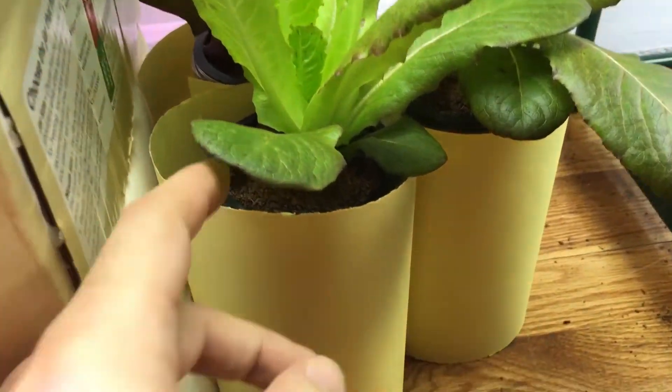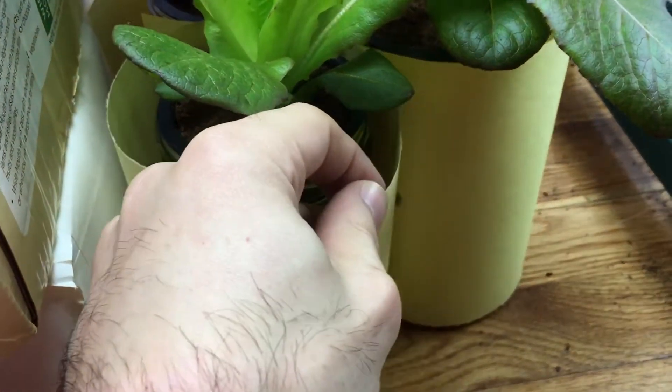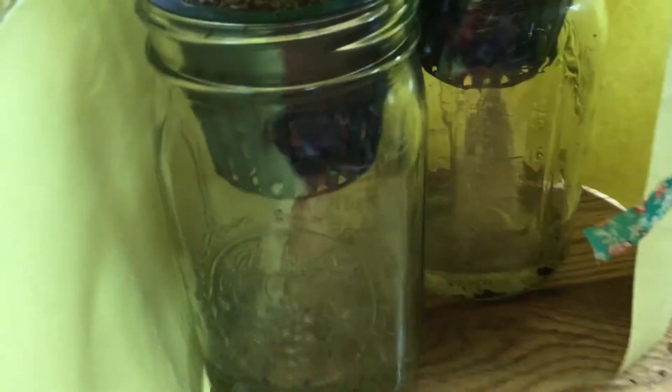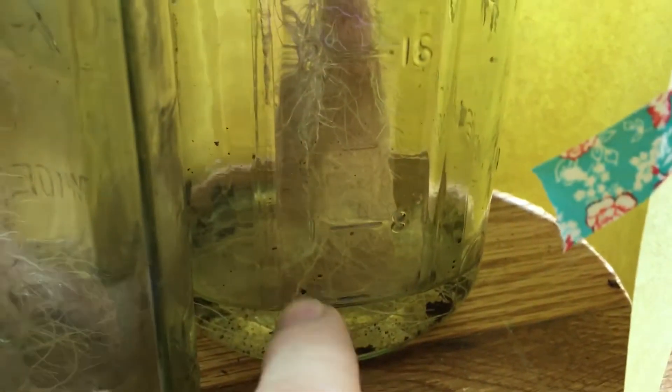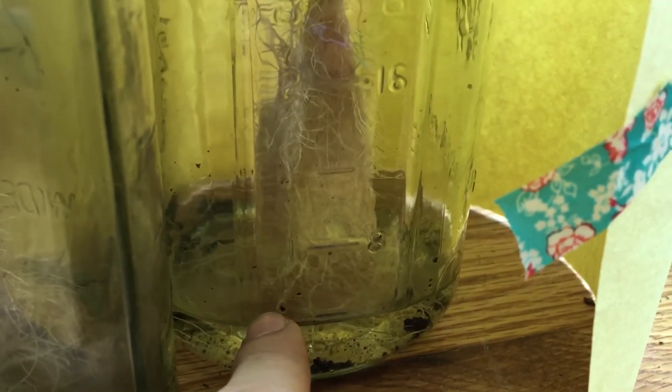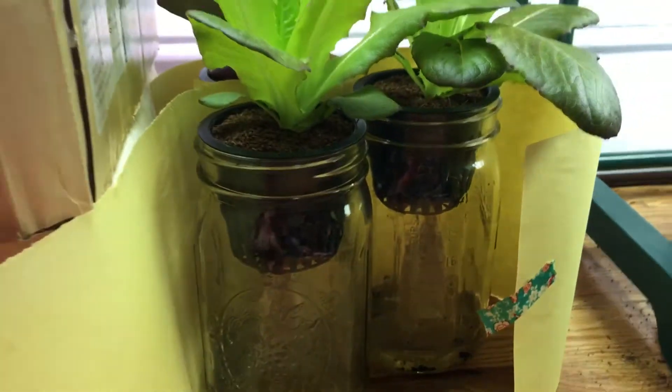I actually removed the paper a tiny bit just to look at the roots — I wanted to show you guys what it looks like. You can see the water is basically just about run out, so we're going to come in and refill it. And look at this beautiful root system right here, going all the way to the bottom.